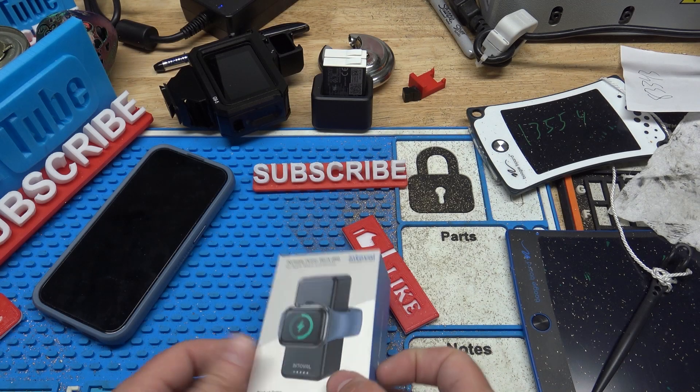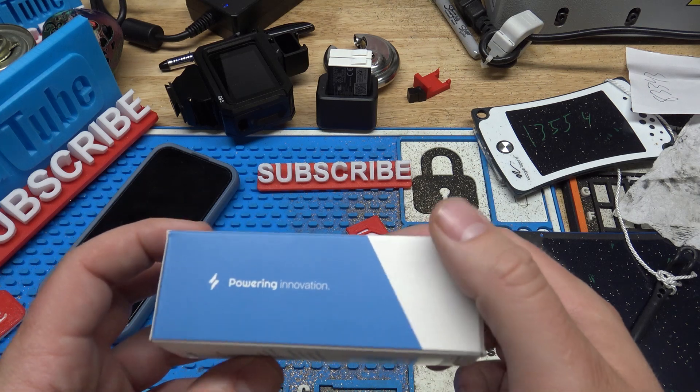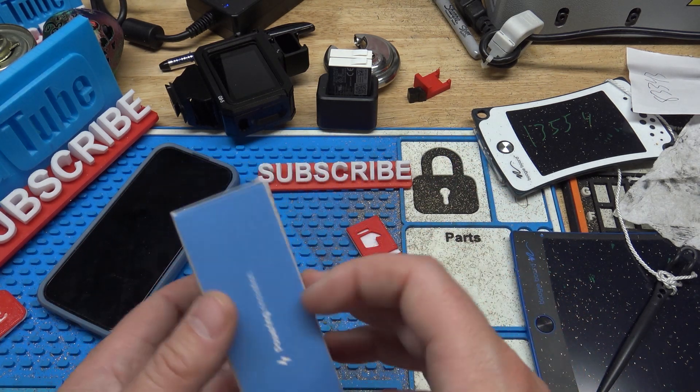Hello YouTube. I'm going to do a quick video reviewing a portable power bank. This is made by Intovol. Full disclosure, they sent this to me to try out and make a video, but it's not a paid review or anything — they just sent me the product to try.